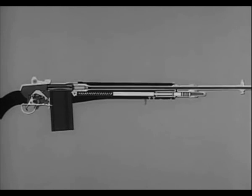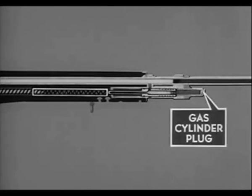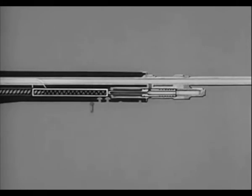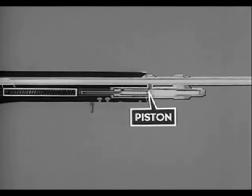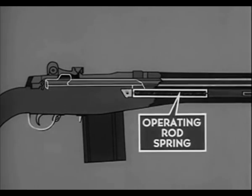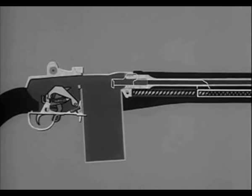The M14 is gas operated — that is, some of the gas formed by the firing of the cartridge is bled to the gas cylinder. In the gas cylinder, the gas expands inside the piston, driving the operating rod to the rear and compressing the operating rod spring. The compressed operating rod spring then expands, driving the operating rod to its forward position.